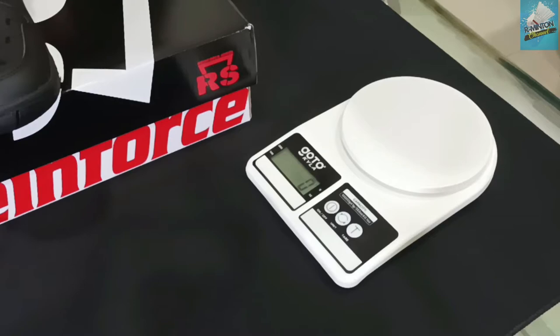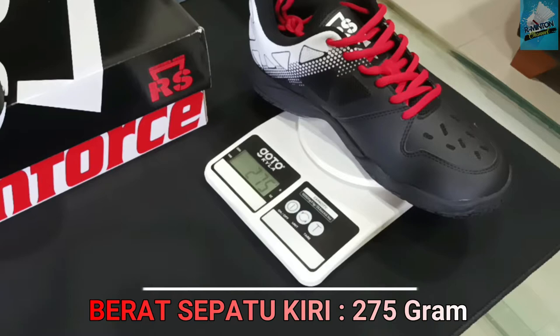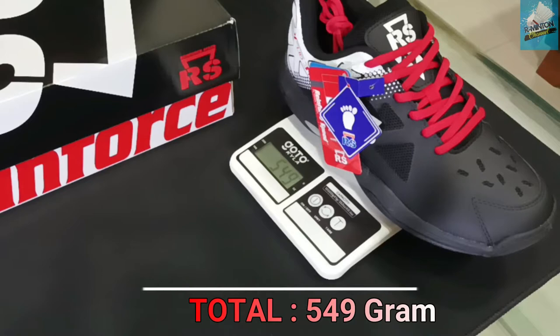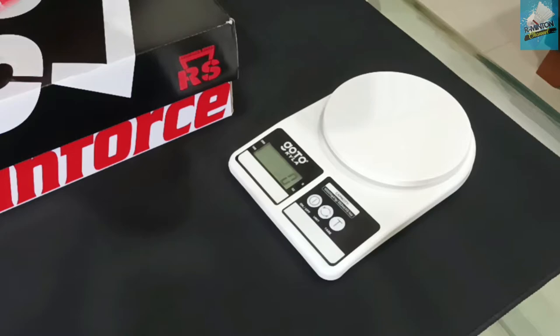Before I review it, I'm going to take a look at it. This is size 40. Let's take a look. Have a look at the left side on top. The two sides are the same thing, so it's in the category of light.